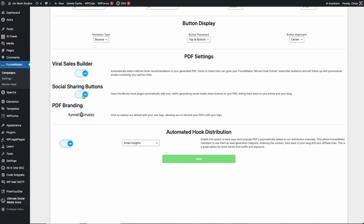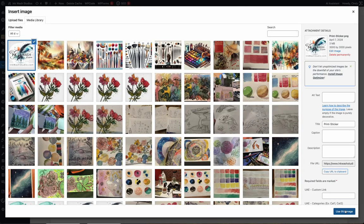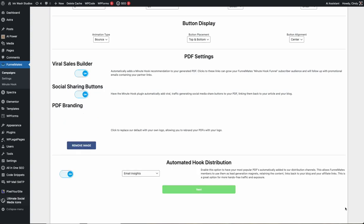There are settings with options to add an affiliate promotion for Minute Hook PDFs or disable the Minute Hook branding. You can also display social media sharing buttons and upload your own logo here. Enabling the automatic hook distribution feature allows our smart detection software to examine your blog for potentially viral content.